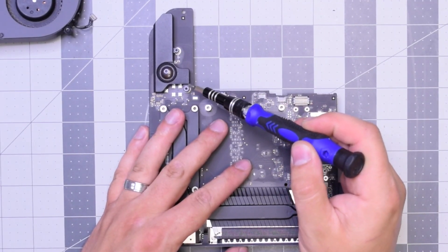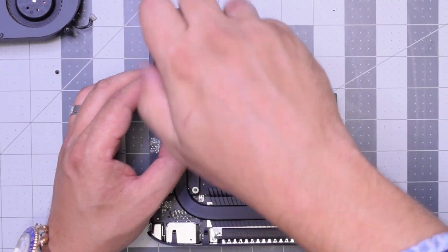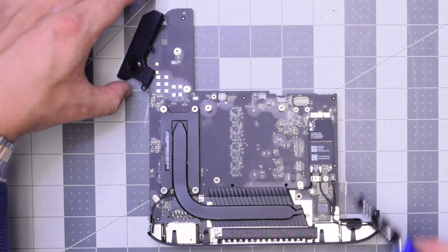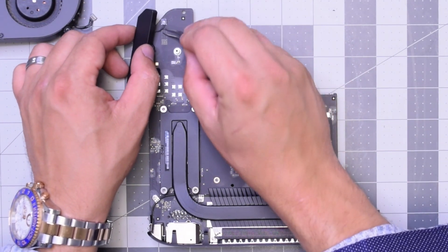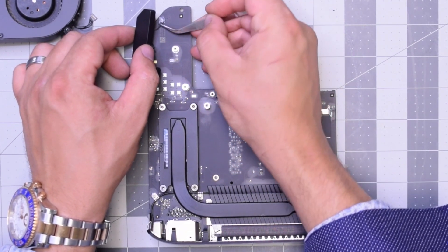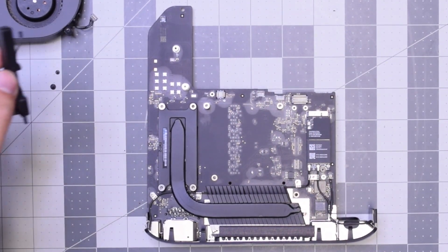The speaker is secured with two T6 screws — go ahead and remove them. They're different sizes so make sure you put them back in the orientation which you took them out. The speaker is still attached, so go ahead and pry in underneath and disconnect the speaker from the logic board. Just put that over to the side.